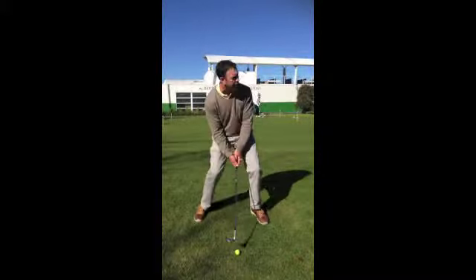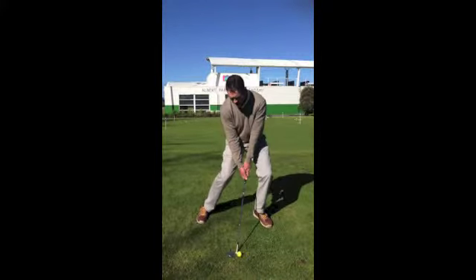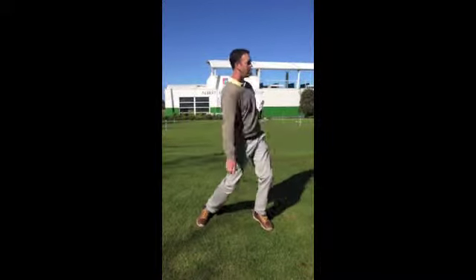Okay, let's see how I go. I've got my stance low, I've got my weight forward, face open — and there she goes.